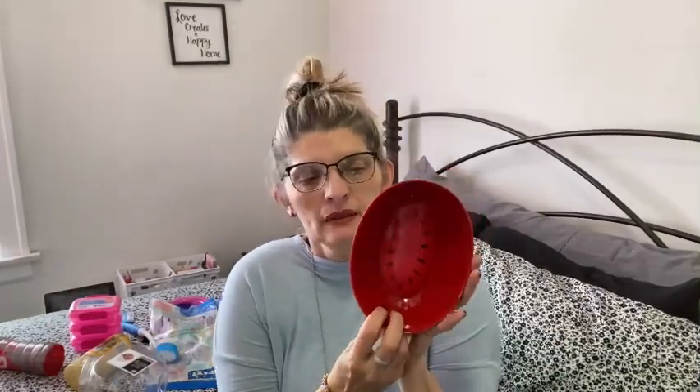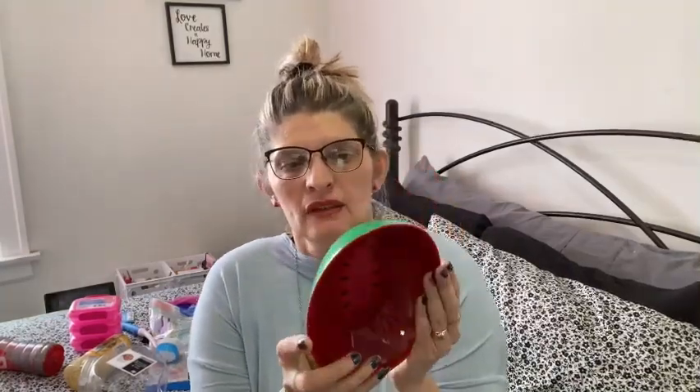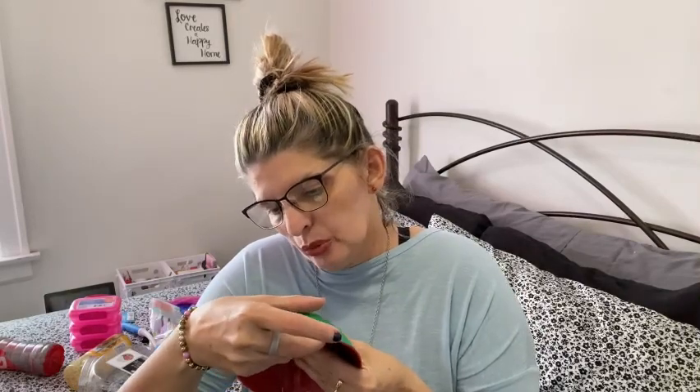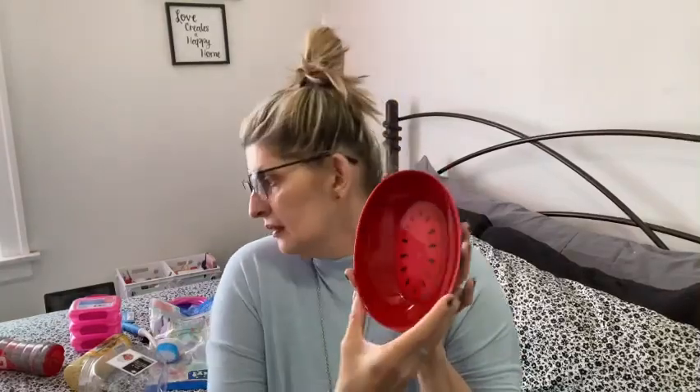I've seen everybody hauling these and thought it looked bigger in the videos, but it's smaller in person. I picked this up for decor — it looks so nice. Like, when you eat your watermelon you could put it in here. They're just calling it a 'bow,' but it's super cute. I just bought one for myself.